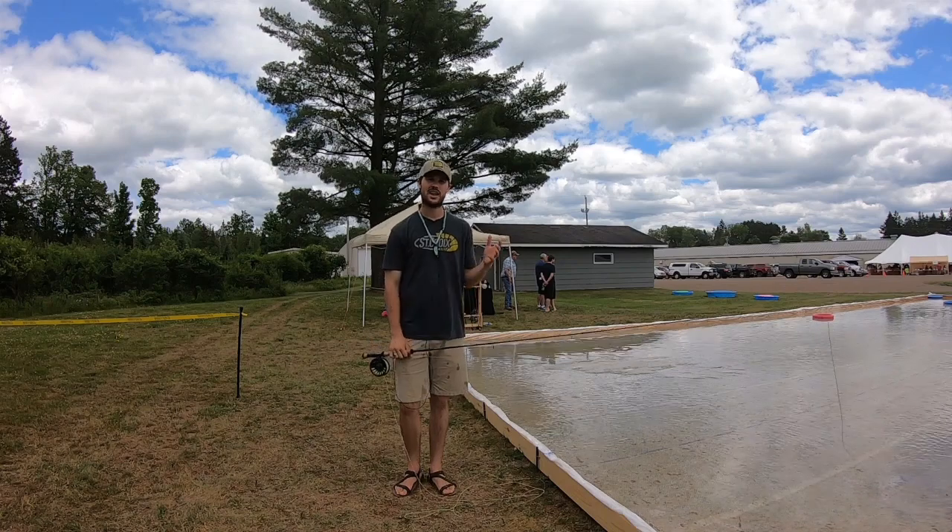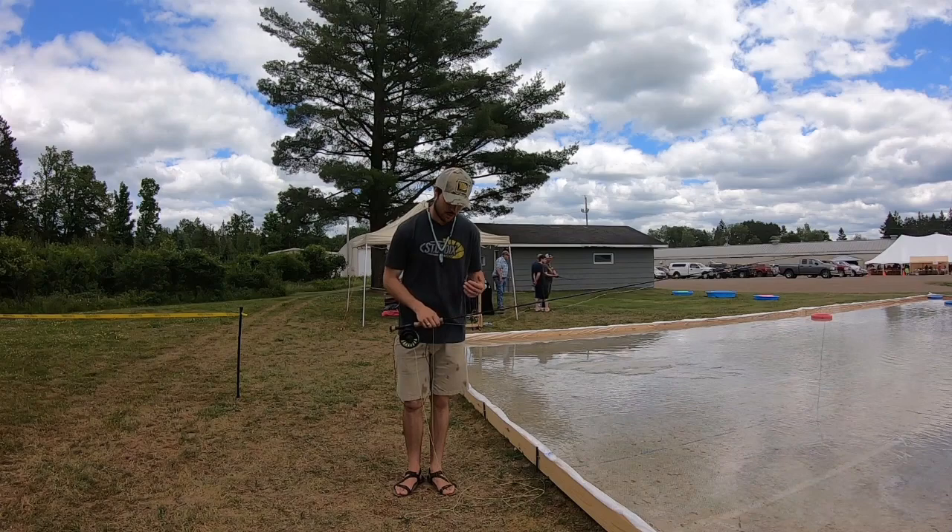What's going on everybody? Gunner here. I'm at St. Croix Rods. Today is Customer Appreciation Day and I want to film just two quick things to add to this master class.